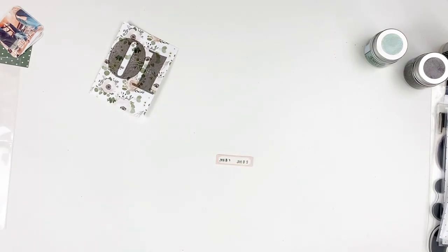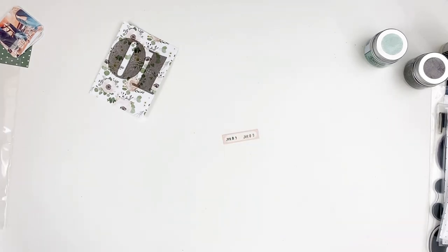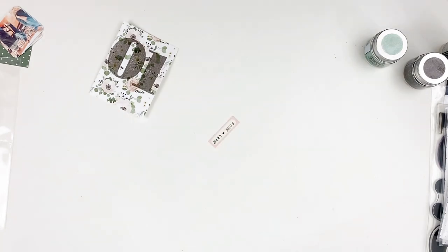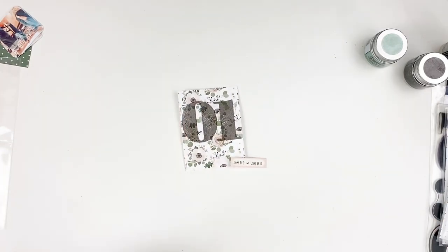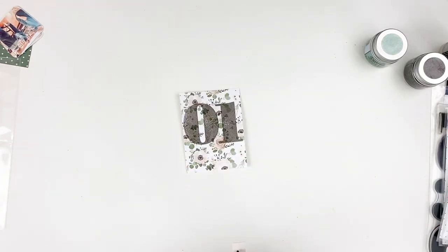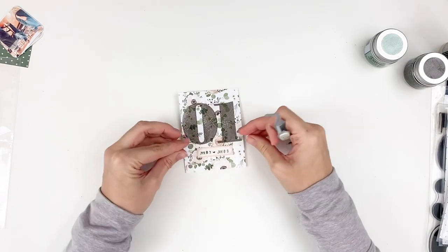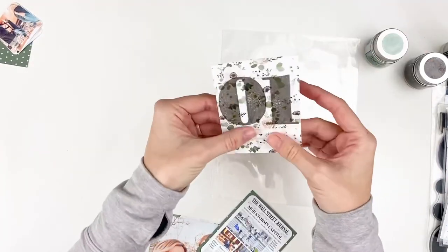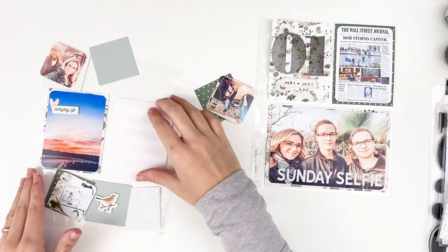As far as color swatches and colors that match for inks and things like that, those are on my blog for the unboxing of the kit. You can also search the hashtag Lindsay color swatches on Instagram, and that will pull up all of my color swatches. Usually it's the photo of the kit or collection I'm using, and then the photos after that will be the color swatch pictures. If you are working with older kits or different collections and want to see if I put together color swatches, you can search hashtag Lindsay color swatches and that will pull up on Instagram for you.